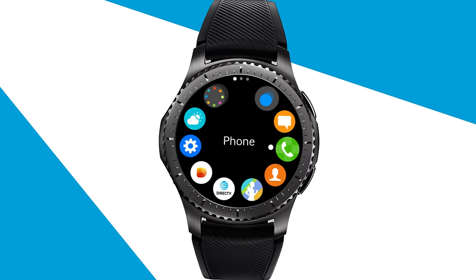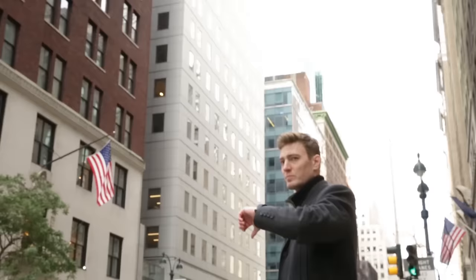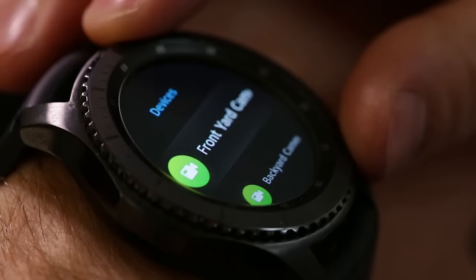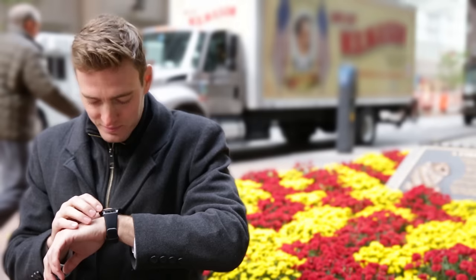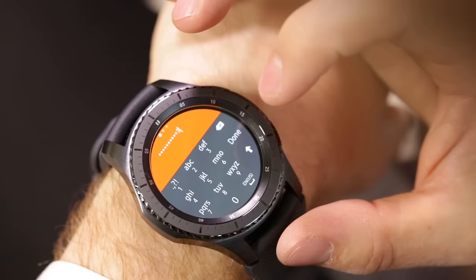Arm and disarm your home security system from your wrist with the AT&T Digital Life app. You can access your home security from virtually anywhere with the app designed for your smartwatch. To access the AT&T Digital Life app on your Gear S3 Frontier, use the bezel to navigate to the AT&T Digital Life app, and log in with your username and password.